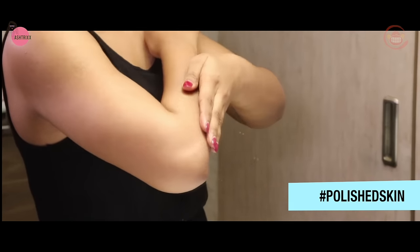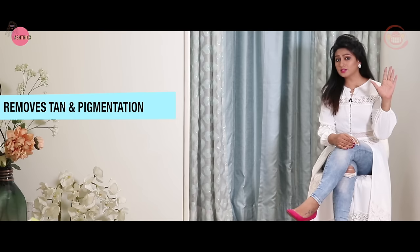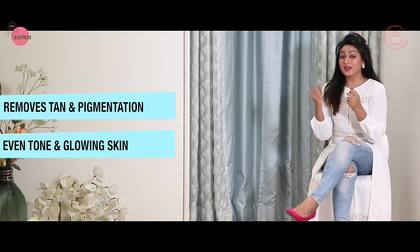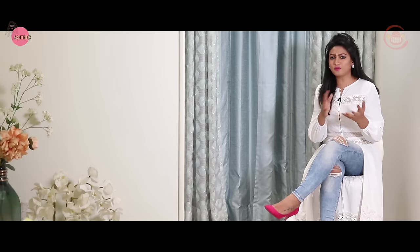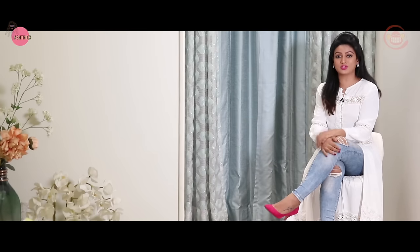You will have a glowing skin, as if it is a cellophane wrap. You will say goodbye to tan and pigmentation and have even-toned and glowing skin. This is a homemade DIY powder and this is a super formula for pre-brides. If you start 2-3 months before your wedding, you will have a super result — full glowing and glossy, all-over even-toned skin.